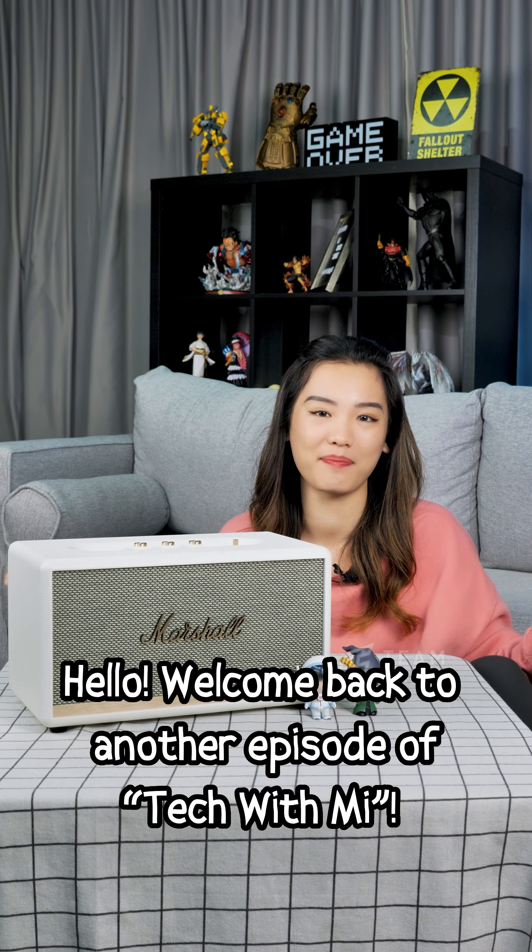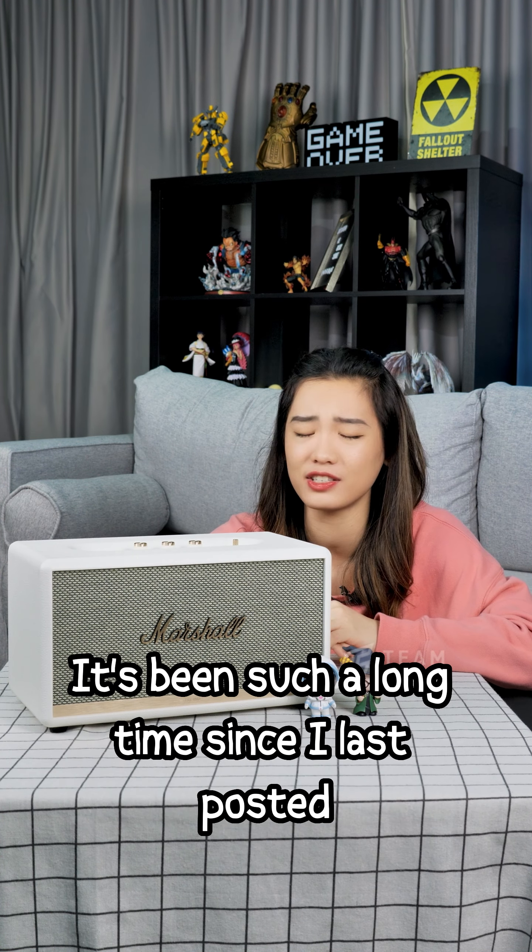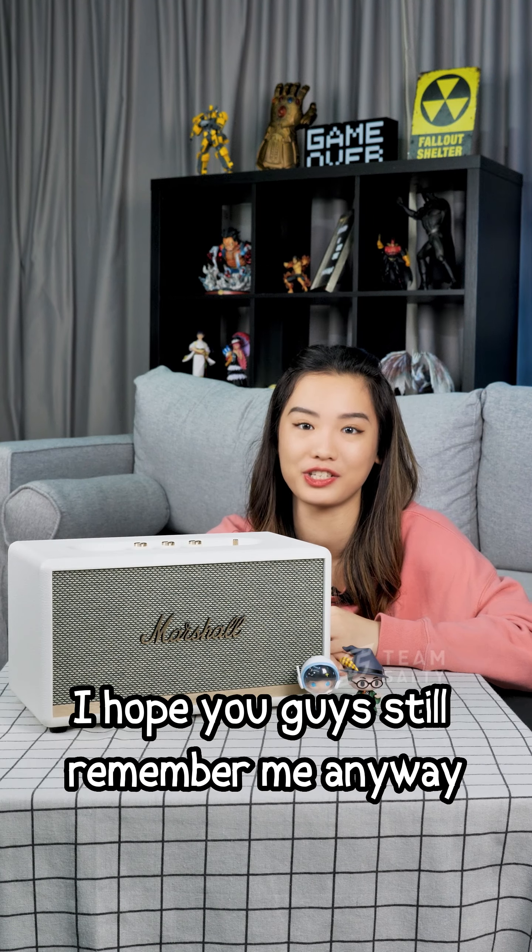Hello, welcome back to another episode of Tech With Me. It's been such a long time since I last posted — I hope you guys still remember me.